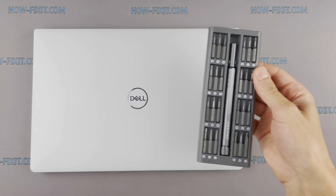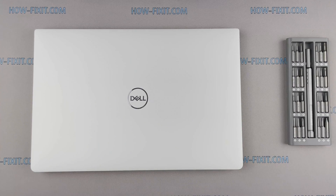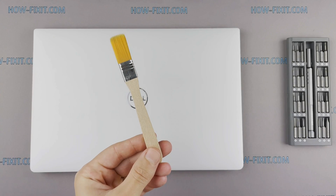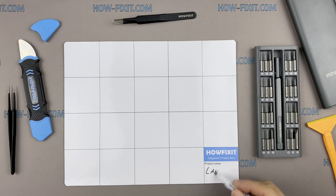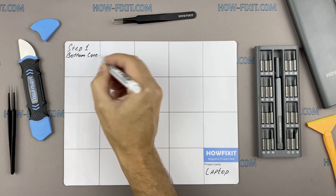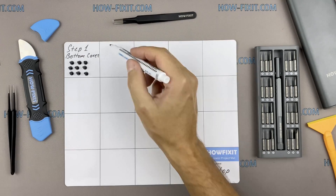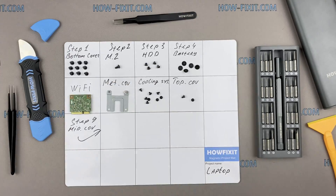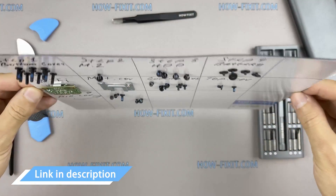To disassemble you will need the following tools: a Phillips 1 screwdriver, a Torx T5 screwdriver, a plastic tool, tweezers, an anti-static brush, and thermal grease. I also recommend using a magnetic mat during the repair process and laying out each screw step by step during disassembly, which is especially useful for this laptop — it is very important not to confuse them during reassembly. In the description I will link where to buy all necessary tools.